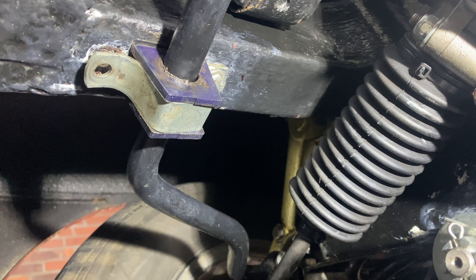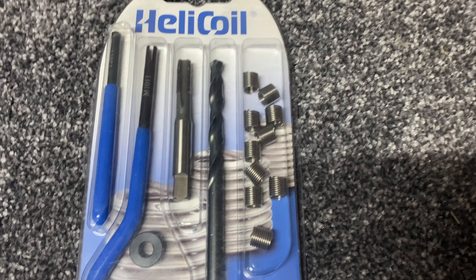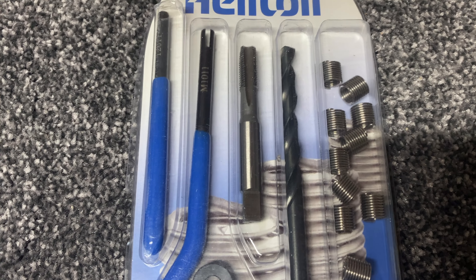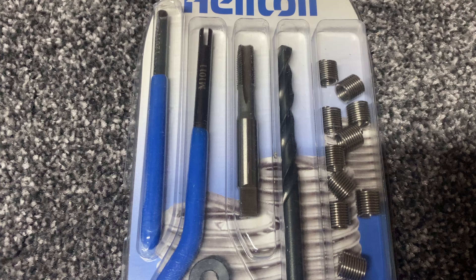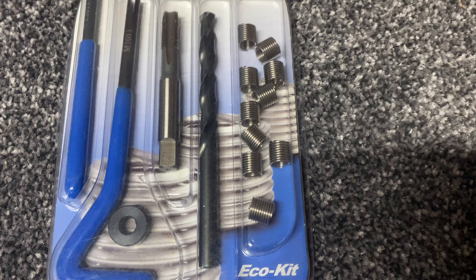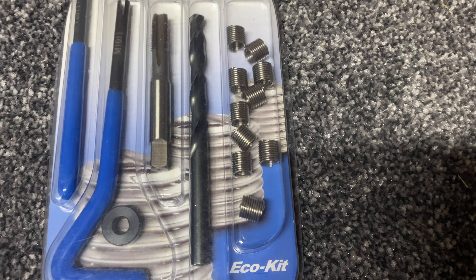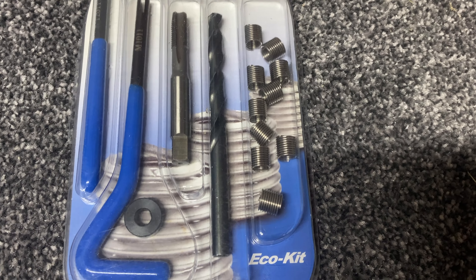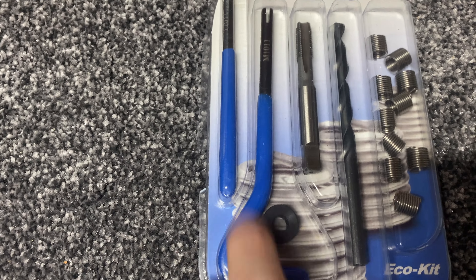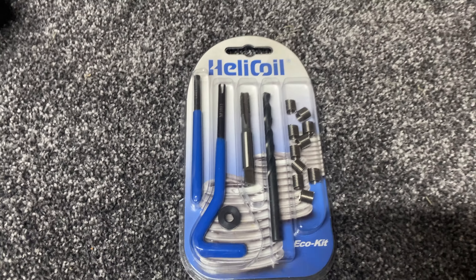As you can see, you've got the drill and then you've got to tap the hole using this special attachment. It must be a certain size. I'll put some cutting paste on there, and then you've got the helicoil and you just screw it in just beneath the hole so it's not protruding, and then you knock off the middle part with this tool.